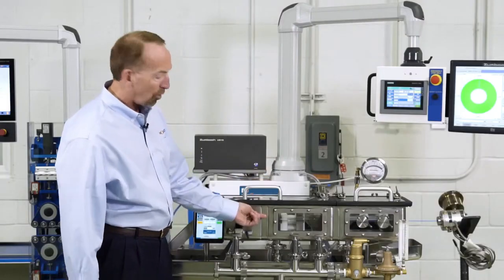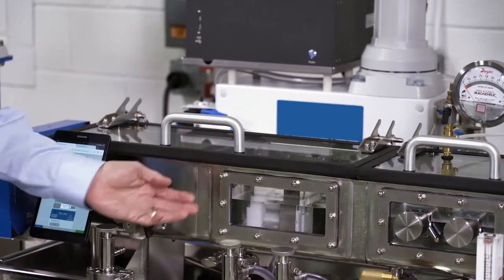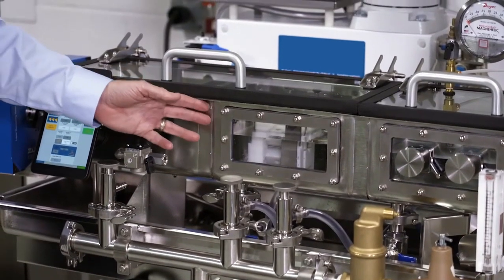Now we're going to go through some of the specific features of this vacuum tank. As a standard, it's all 316 stainless. Every water contact surface has been electropolished. We'll discuss the reasons for doing that later.